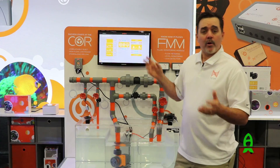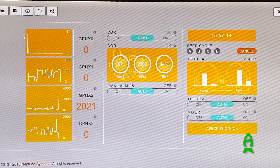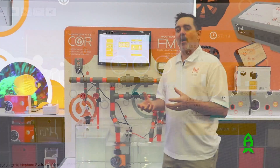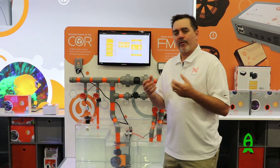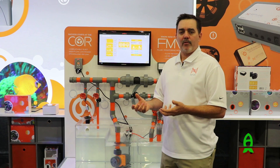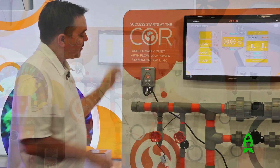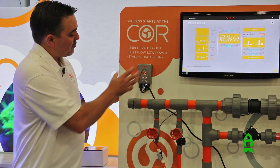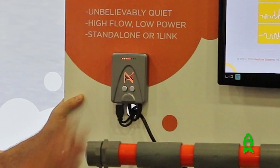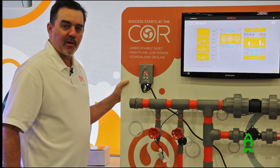It also comes in the Core 20, which is 2,000 gallons per hour, with an external power supply that connects to the Apex. One of the coolest things about it is it's one of the first stand-alone products we're going to sell — a stand-alone return pump. So if you don't have an Apex yet and you want Neptune Systems gear, you can use this pump now and plug it into your Apex later. This compact control module has up-and-down flow rate buttons, status LEDs, and drives your Core pump.